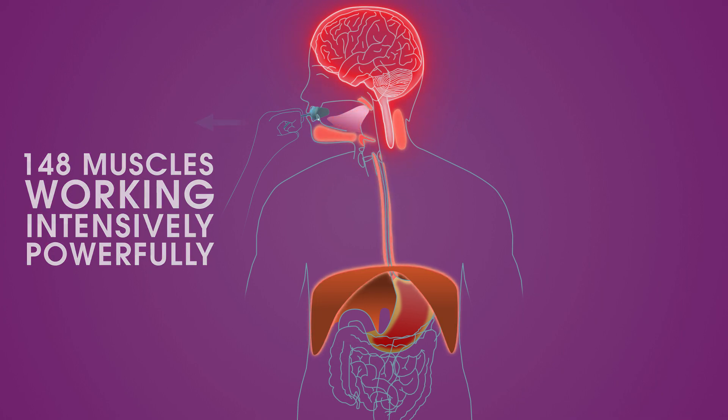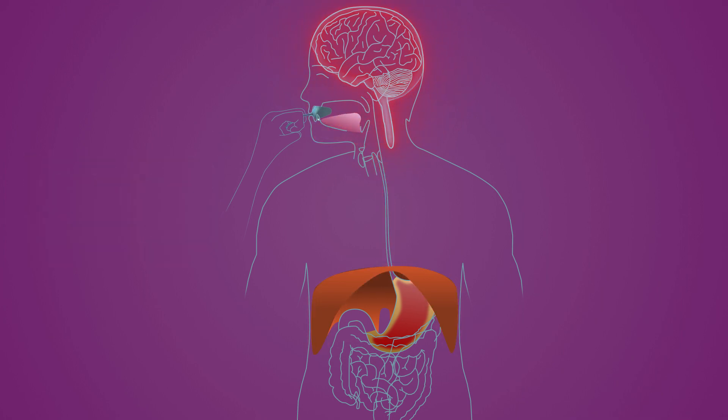When you release from your IQ Oral pull, all your muscles relax again. After a training session, all 148 muscles have been trained intensively.